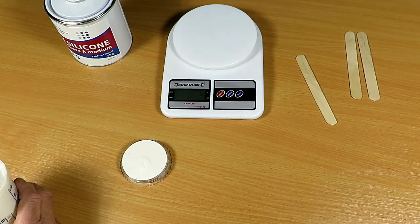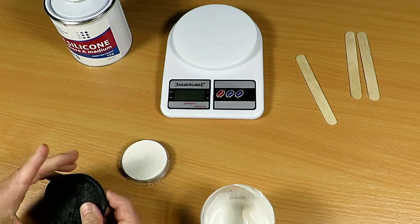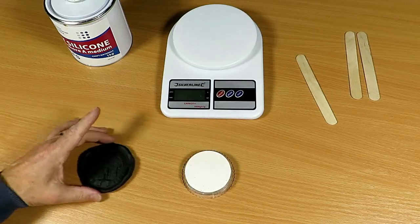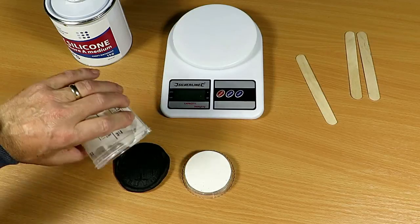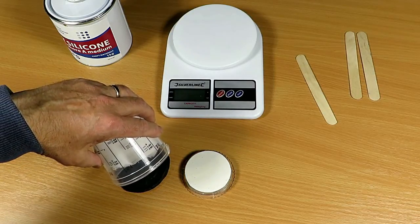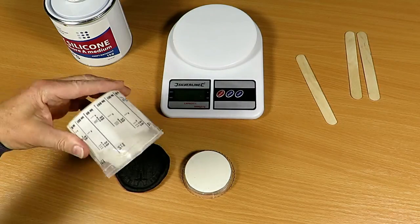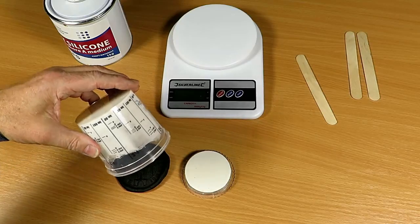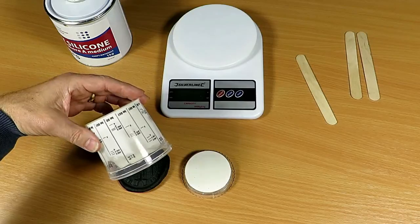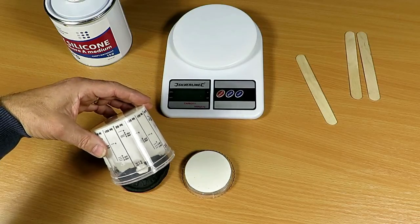Just for a bit of fun — remember the original seal? Because I've got a little bit left over, what I'm going to do is just pour it on top of that so it's not wasted. It might flow out onto the table but it will peel off. I'm not going to be so critical with this, I'll just let it pour straight out and see where it gets to.